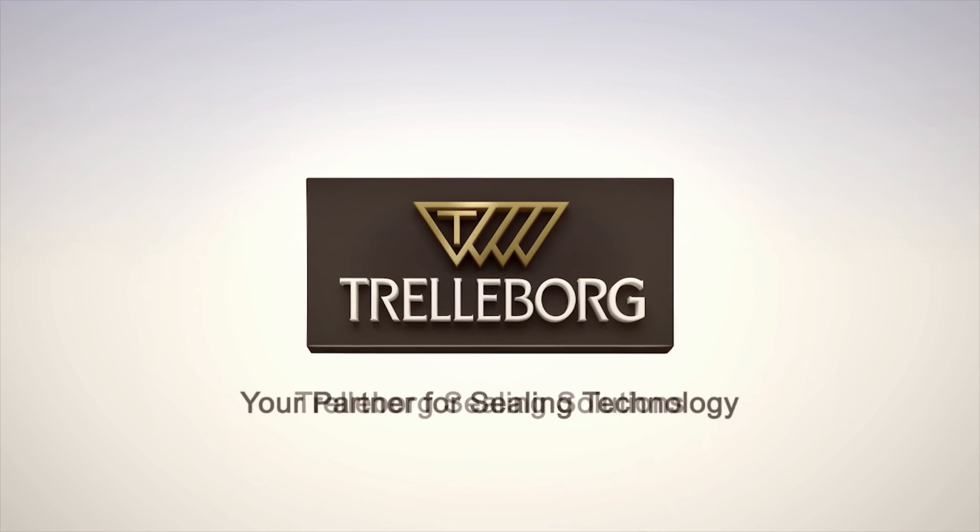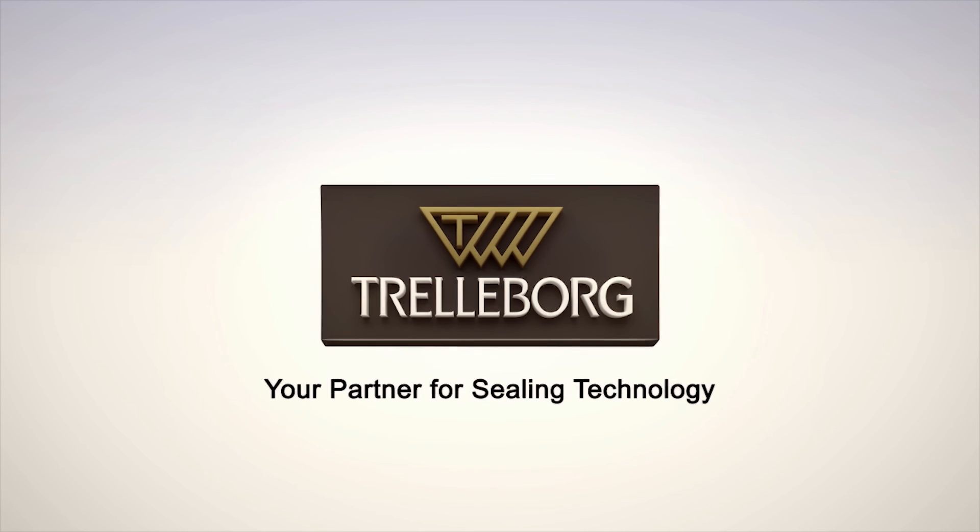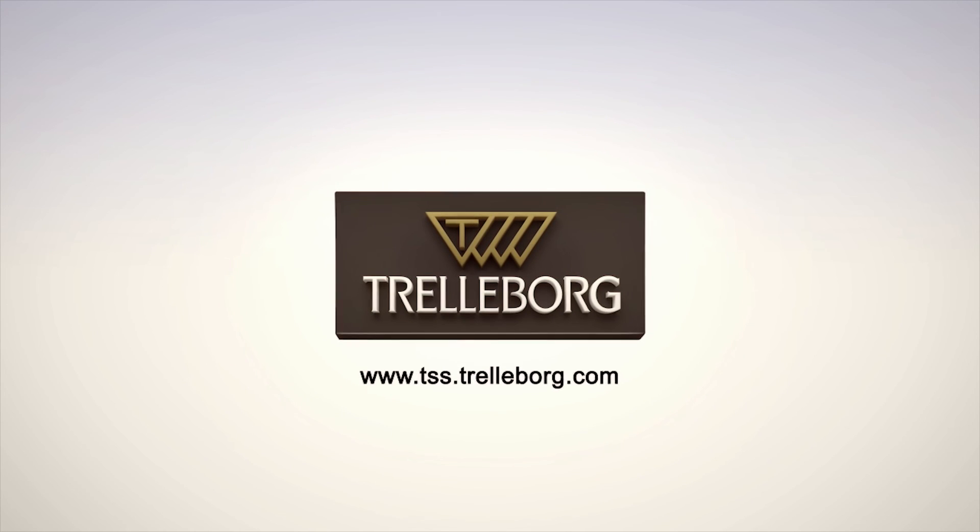Trelleborg Sealing Solutions — your partner for sealing technology. www.tss.trelleborg.com